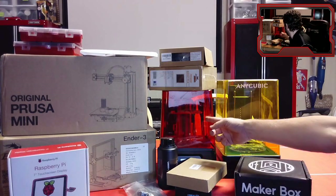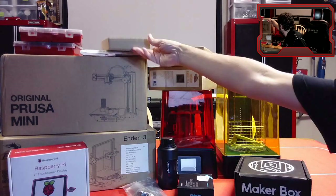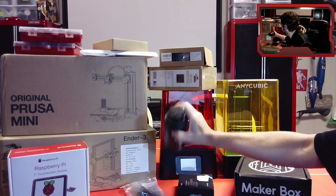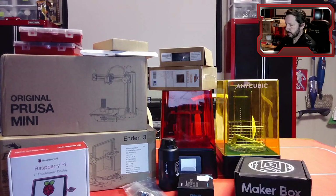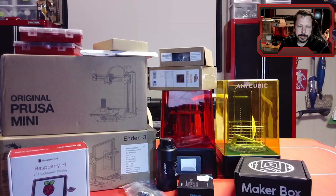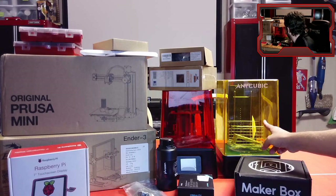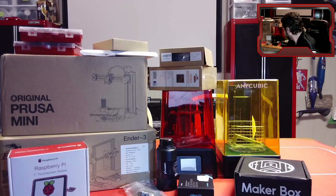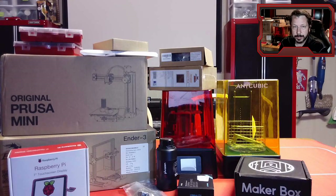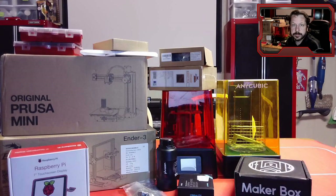Over here we've got a resin printer — we won't spend a lot of time on this, but this is the Phrozen Sonic Mini. It uses a liquid resin versus filament — the resin cures with UV light. You can get really high detail on those things. This is a wash station you can use to wash out the liquid resin that didn't cure but is still coating your part. These are around $200 to $250 at the lower end, and you get some really nice detail out of them.